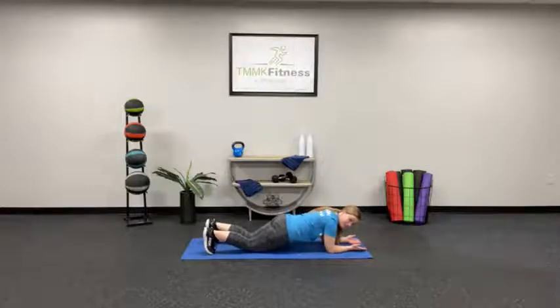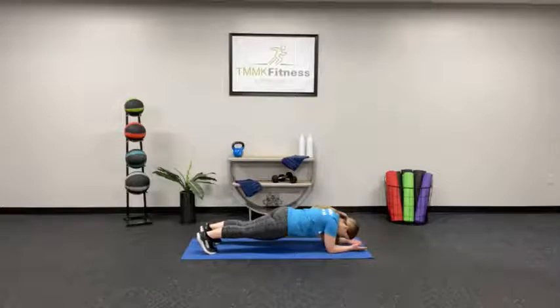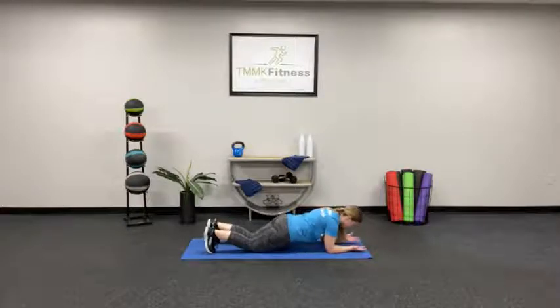Remember you can pop down to your knees — nothing wrong with that. Try to keep your head in alignment with your back, try not to drop the head down. We're over halfway there. Hold it, embrace those abs. You got it. 10 more seconds.